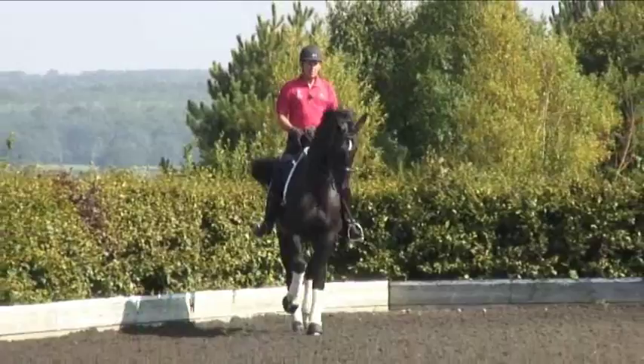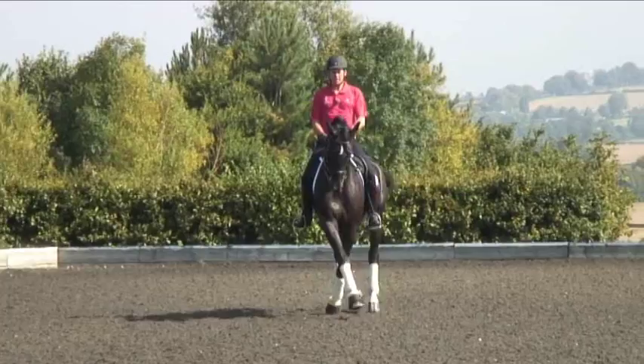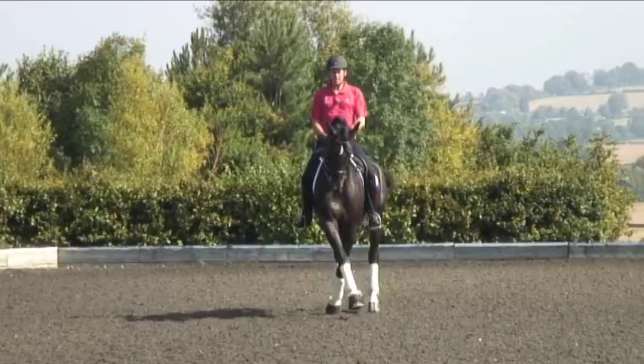I'll start with the left again and try to focus on more just the positioning and him not dropping in the pole and keeping the quality of the trot. Good boy. It's very important with the younger horses when they do their lateral work not to lose the quality of the trot.